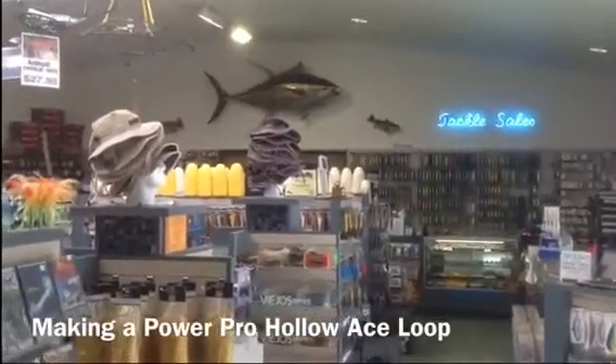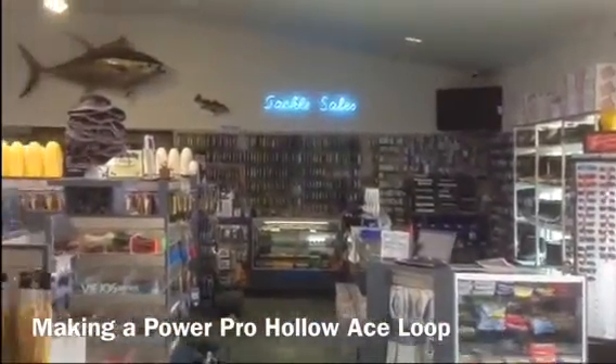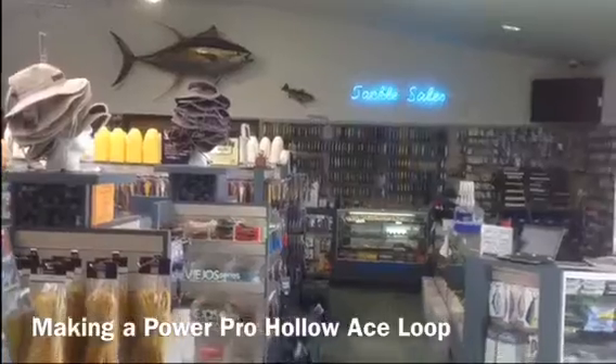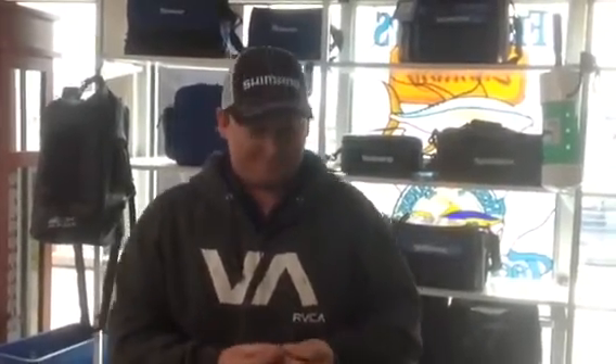Hi, this is Pete Gray and this is Fisherman's Landing Tackle Store. We're here for a new series of Shimano sponsored videos that we're going to put on our website, Facebook page, and Twitter. We're here with RockCod Rick, and today we're going to show you how to splice a loop in a PowerPro HoloAce Spectra.